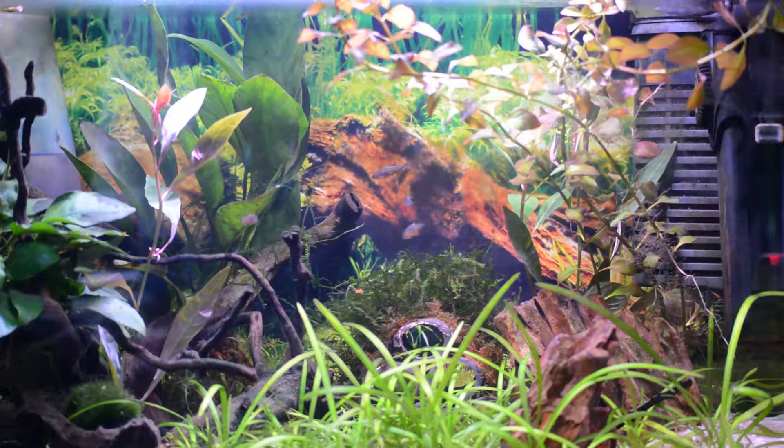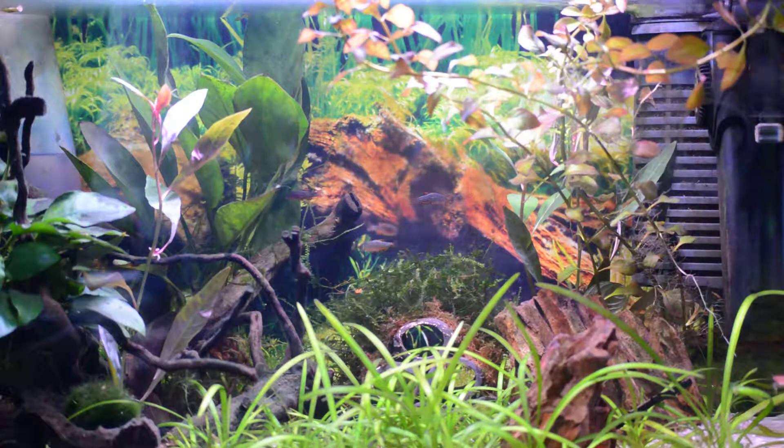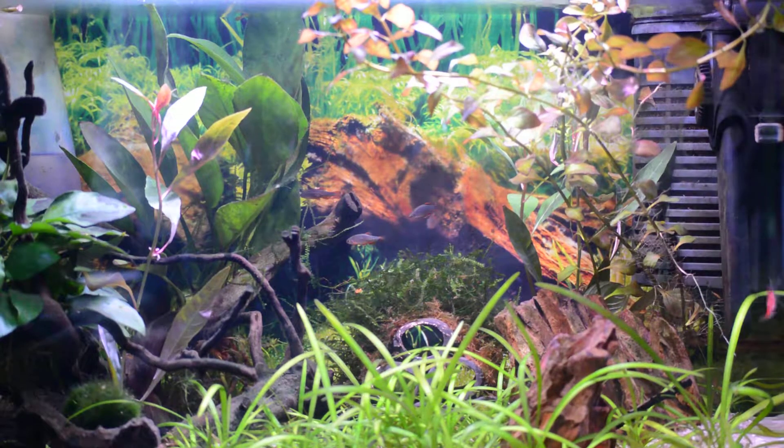Hello again guys, Kelly here again. Quick look at my nano tank with my galaxy rasbora and shrimp — tanktime.co.uk.